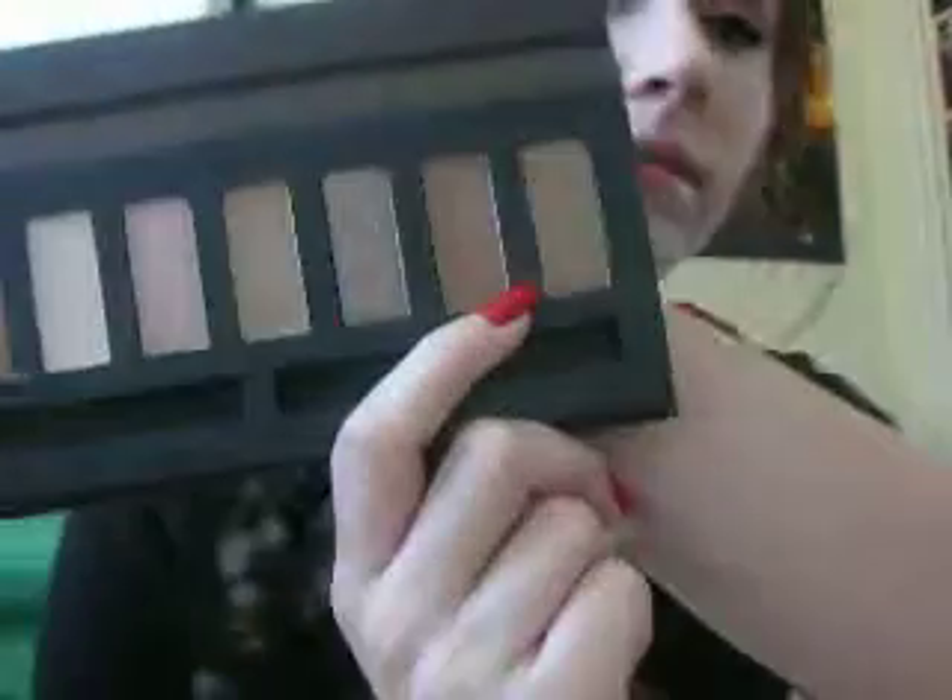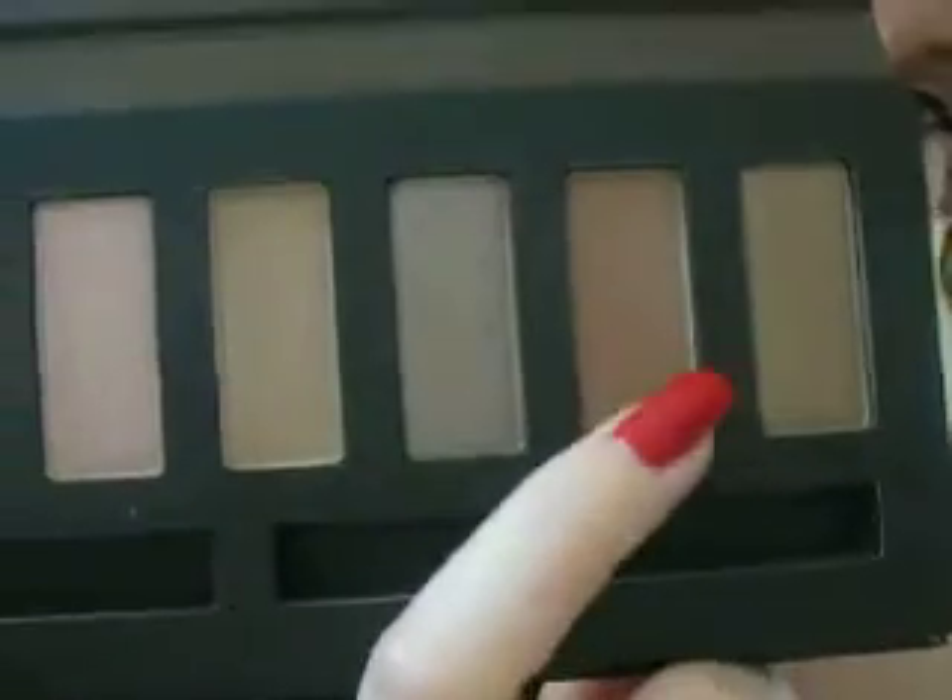So I've already primed my eyelids, so we can go ahead and get started. The first color that I'm going to be taking is this one right here. I'm going to do the tutorial first and then the review. I'm just going to get a fluffy crease brush and put this in my crease, just like so.